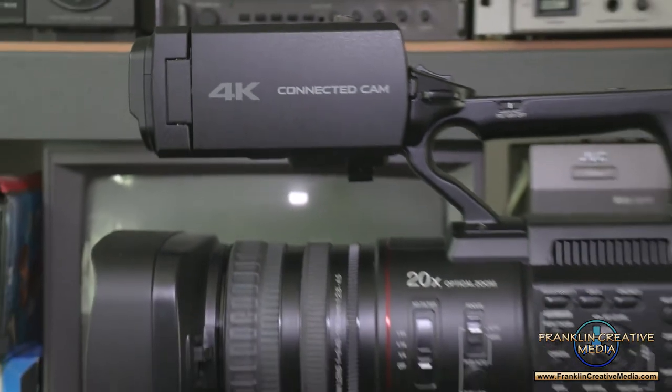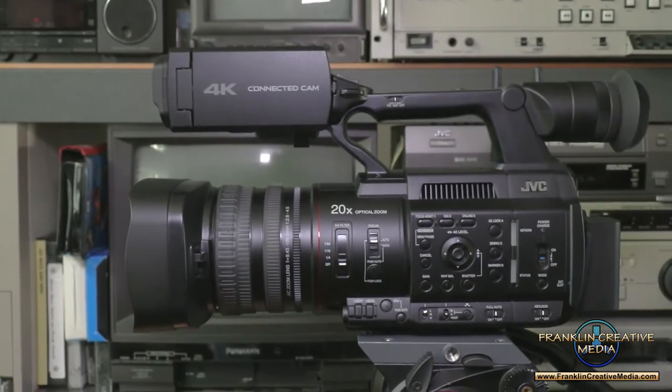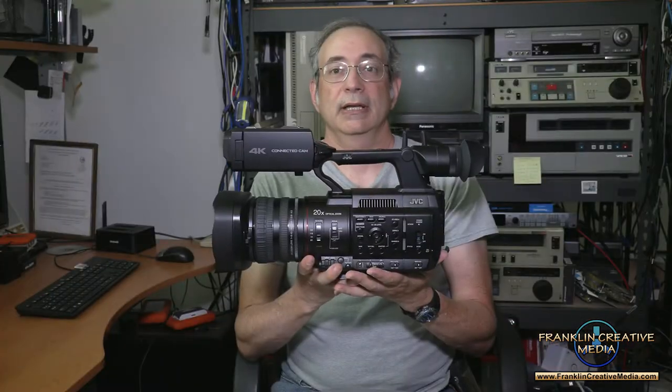Hello, this is Mark Franklin of Streaming Media Magazine and Streaming Media Producer. I'm going to tell you about the camera I just reviewed, the JVC GY-HC550, the connected cam, and it is quite a camera.